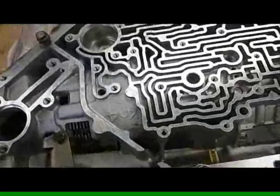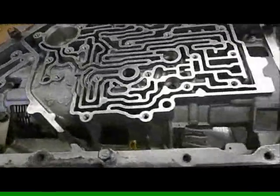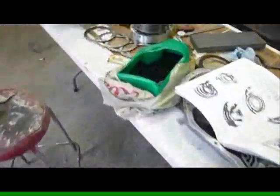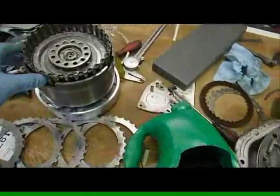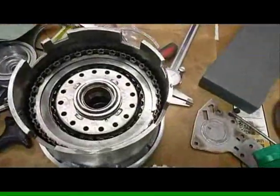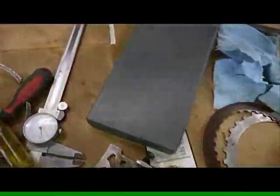That means our clutches are working just fine with just simple air pressure, and they'll work perfectly fine with the high volume of oil and pressure it's going to operate at. Cleanliness — keep everything nice and clean at all times. We already have our reverse high clutch assembly put together, and we'll give a quick demonstration of air pressure checks on that one too.